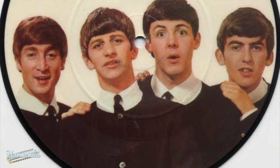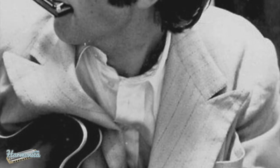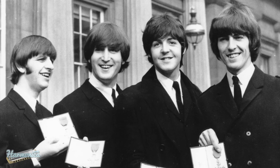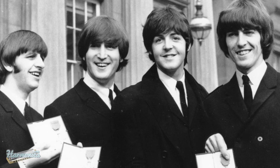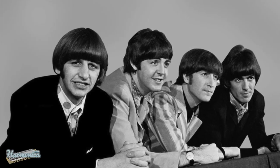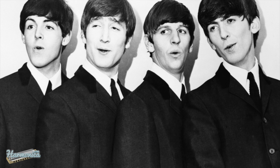From Me to You — 'If there's anything that you want, if there's anything I can do.' A song by the Beatles released in 1963, the first single to hit number one in the UK singles chart. The title was inspired by the name of the letter section of the New Musical Express magazine, which they had been reading.